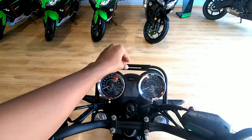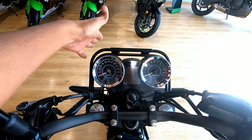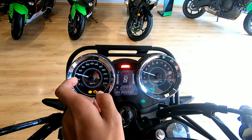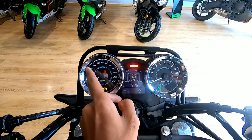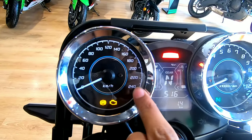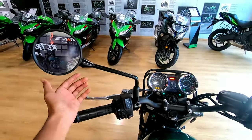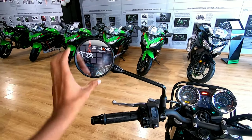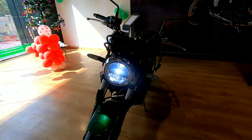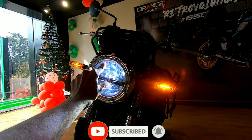The number plate holder looks a bit odd to my liking. When you turn it on, both the speedometer and tachometer do a full sweep. The top speed on the speedometer is marked at around 240 kmph. The circular mirrors give a very good view of what's behind, and the front gets an all-LED setup.